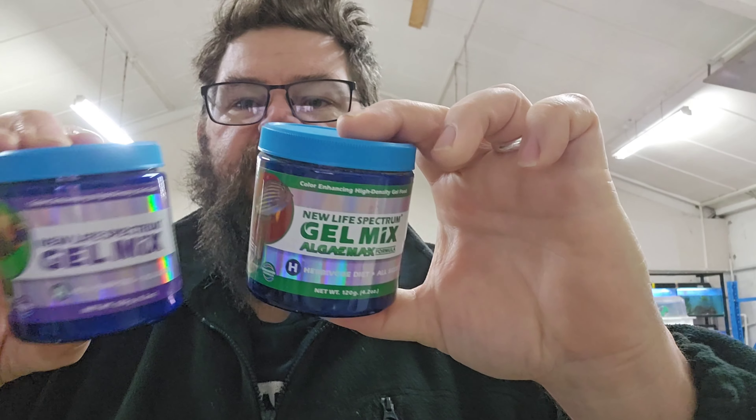Hey fishkeepers, Cam here from thefishroom.co.nz and today we're talking about the New Life Spectrum gel mixers and the New Life Spectrum dough mix. Because it makes the most sense, I'll be comparing this to Ripashi all the way through — both of them are gel food and both are available in New Zealand, so there's nothing else to really compare to.